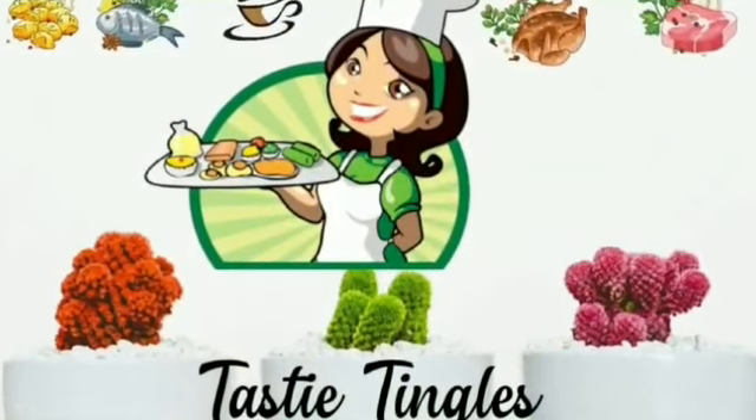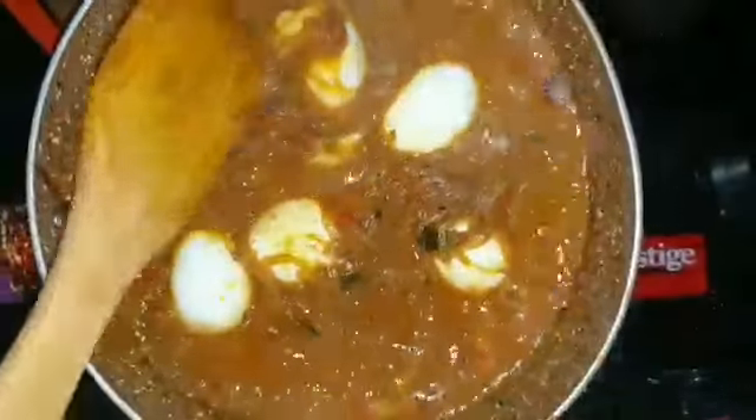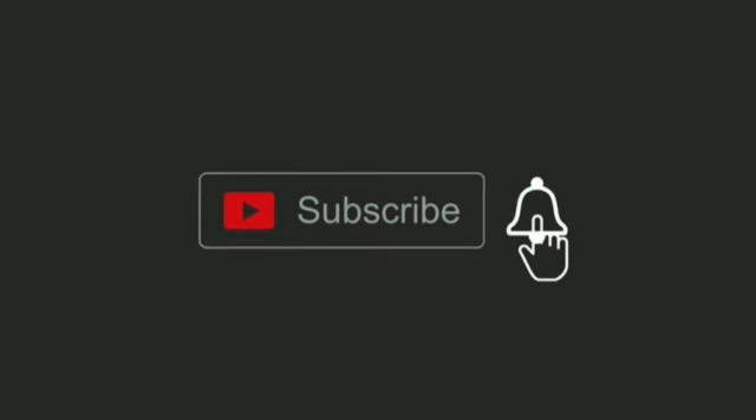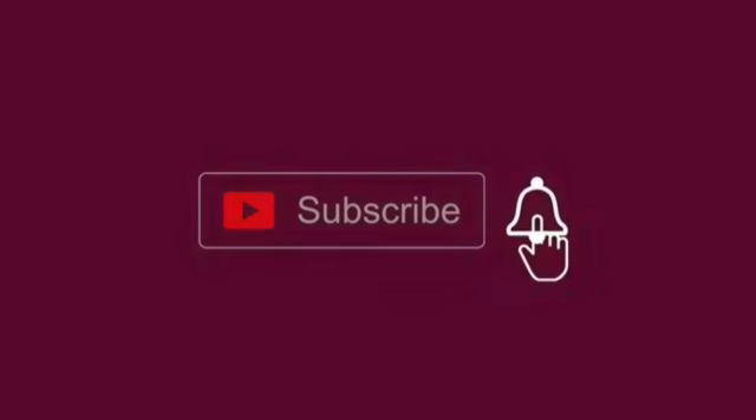Hi, hello, assalamualaikum! Welcome back to Tasty Tingles. I hope all of you are doing good. Today's recipe is not a very special recipe, but it's a commonly used egg roast recipe. I'm sure if you try it out the way I have here, you will enjoy it. Do like, share, and subscribe to my channel. If you're watching my video for the first time, don't forget to subscribe.